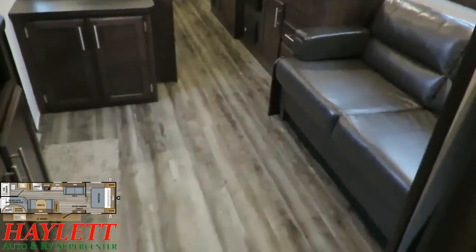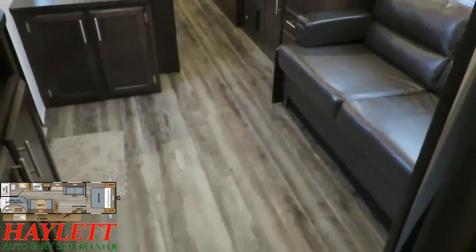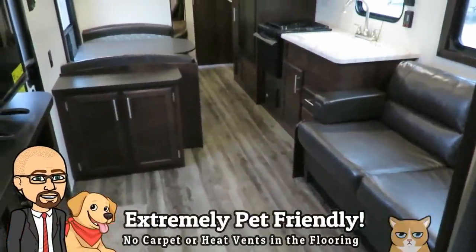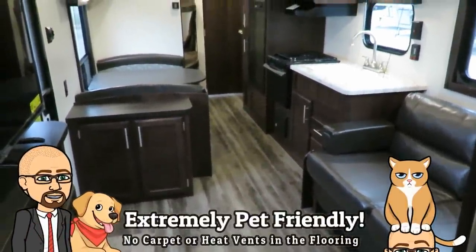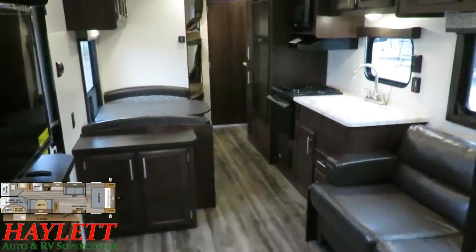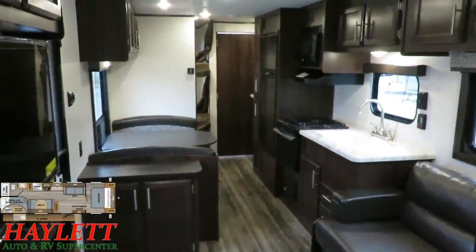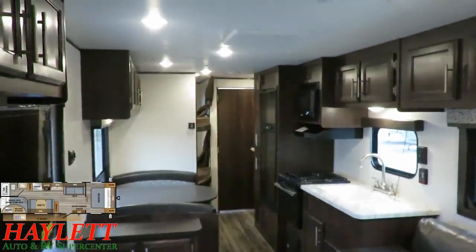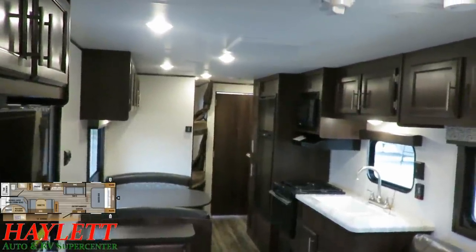You've always got plenty of extra floor space in here. Being no-slide, we are no carpet — there is zero carpet, nor are there any floor vents in the flooring of this camper. So as kids come and go with their dirty little feet, they're not tracking dirt through the camper, and if they are, it's very easy to just broom it up.